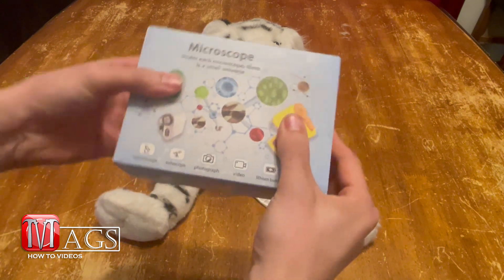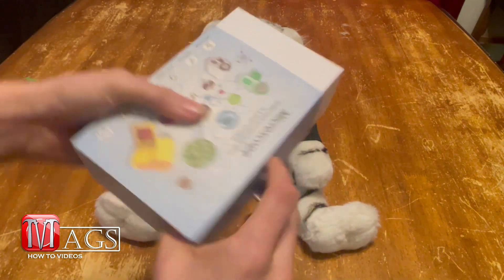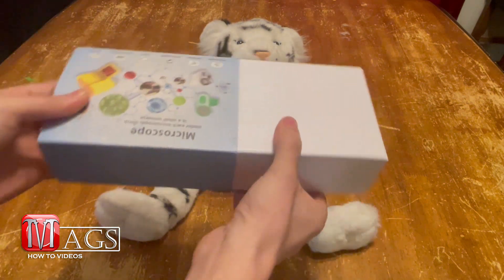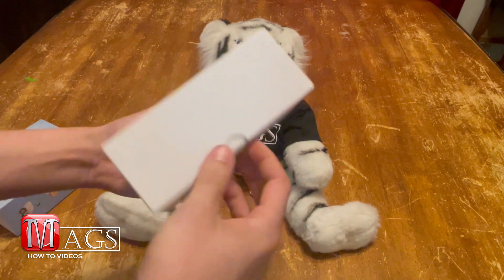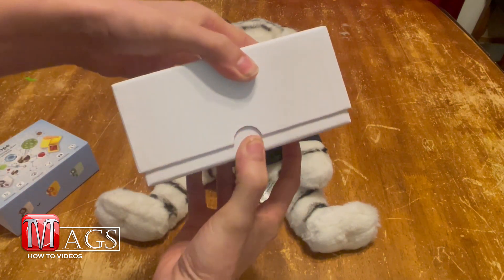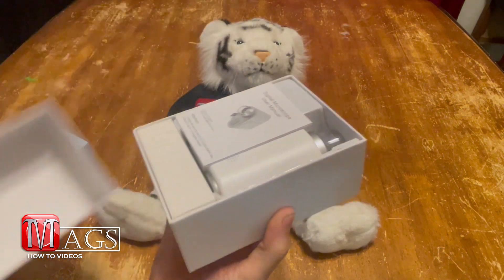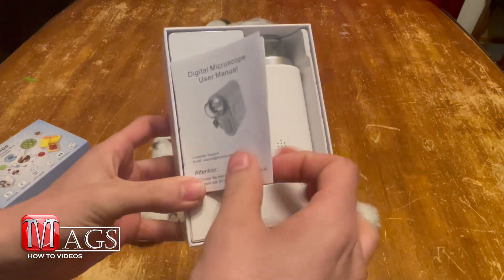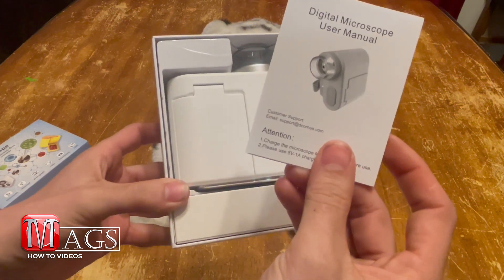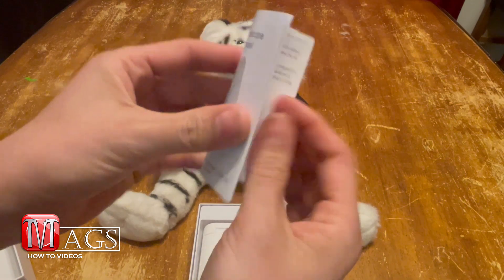To open it up we just slide the sleeve off — it's a tight fit. Then it looks like we slide it out from the bottom. So we got a little user's manual. Again, if you want to read it, feel free to pause the video.